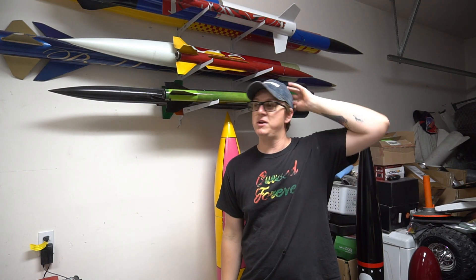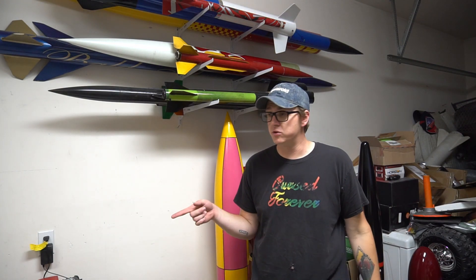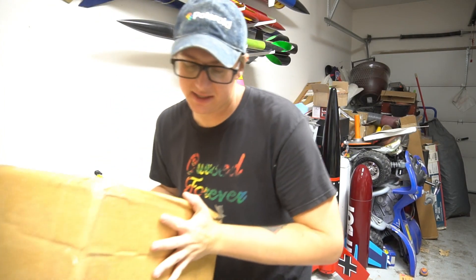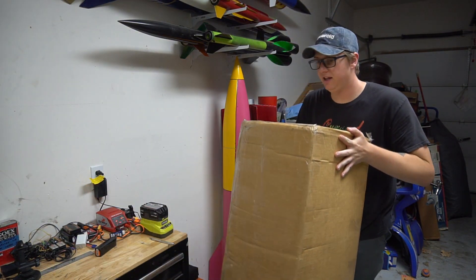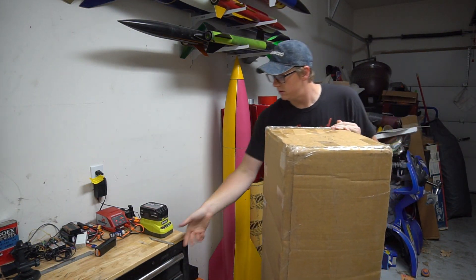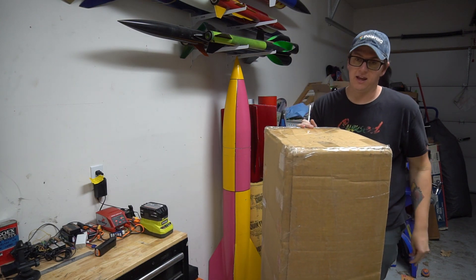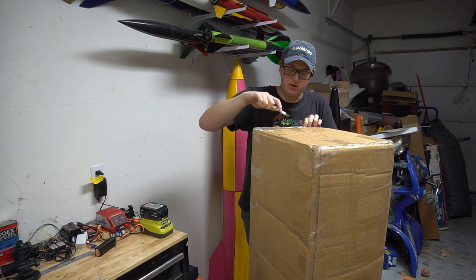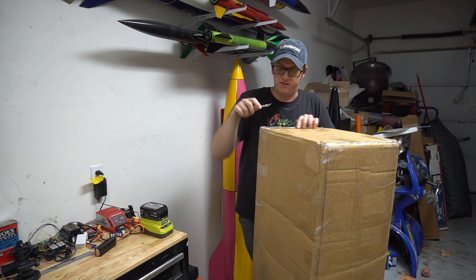Let me grab a knife and we'll start digging into not one but two big giant boxes. I'm going to start with the heavier one — I think I know what's in the lighter one and that's going to be the most exciting part, so I'm saving that for last.